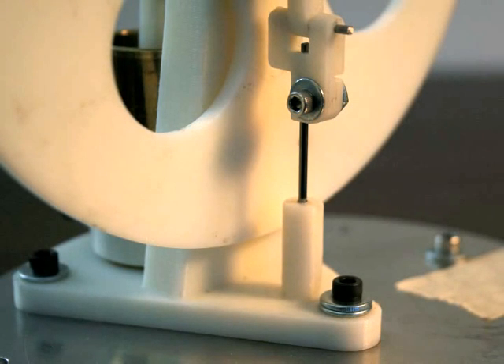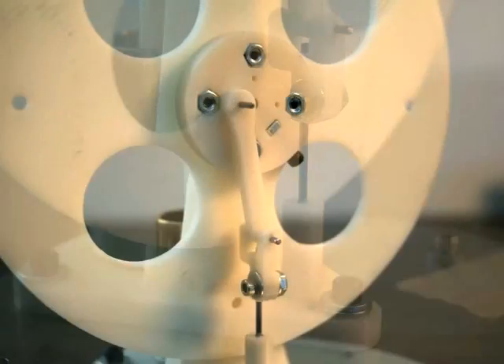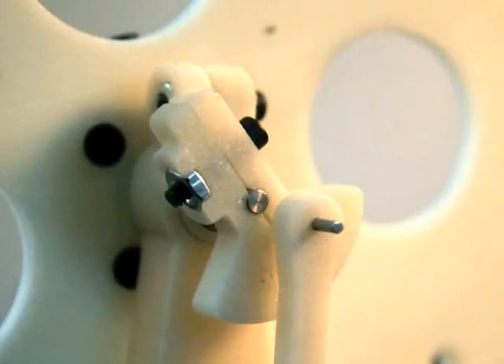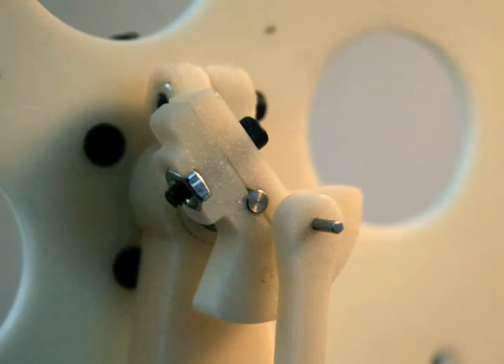Some of the printed parts needed to be drilled to exact size where precision holes were required for press fits and slip fits of shafts and pins. The as-manufactured placement of the undersized holes provided pilot holes, simplifying the process of finishing holes.